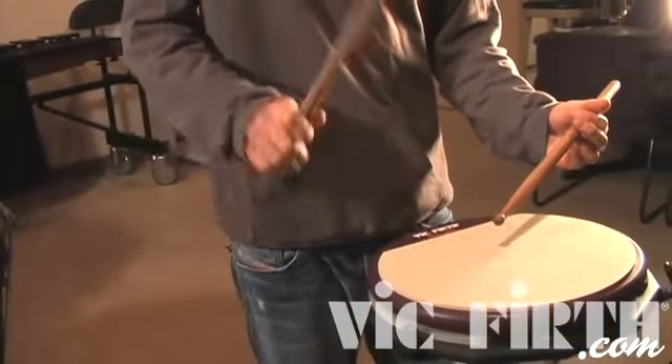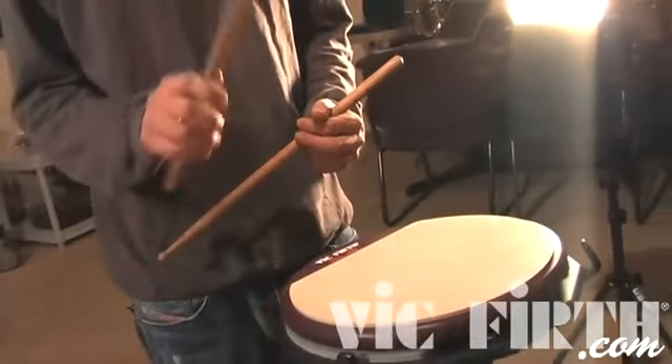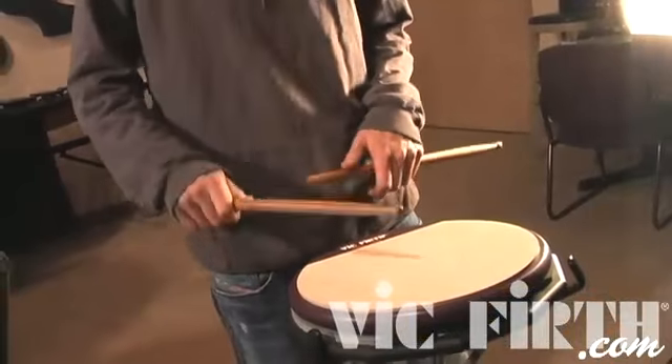The second low note — so in the grouping of three, you've got the first note which is accented and then the two low notes. The second of the two low notes is actually the grace note of the left hand turnaround. So along with the triplet and the Swiss, you've got the double flam, and that's the double flam Swiss triplet.